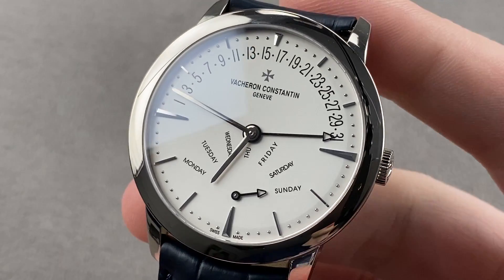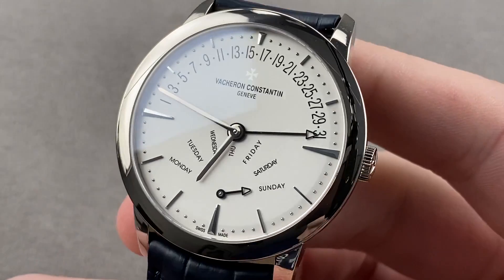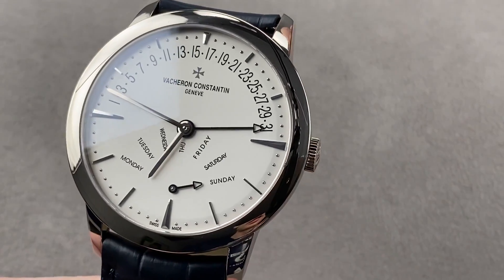Hi, I'm Tim. Welcome to Watchbox, and thanks for logging on. If you love this watch, email me at tmaso@thewatchbox.com. It's in the description below.